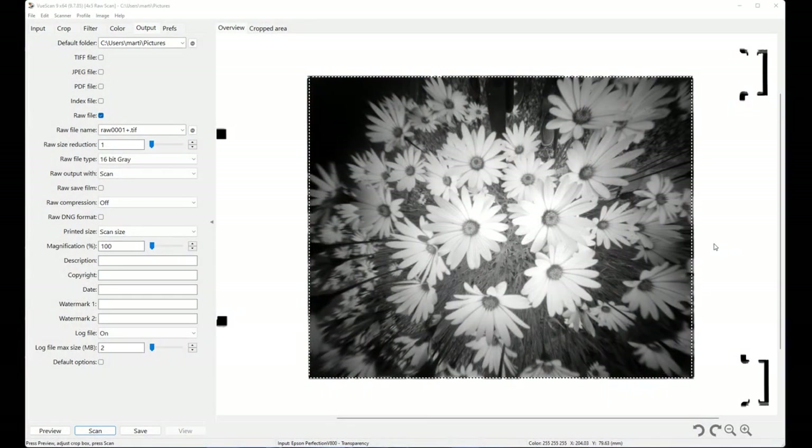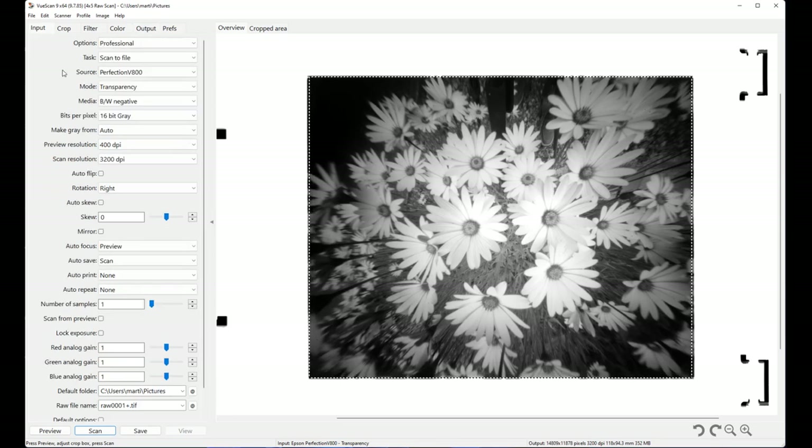This is the preview of the negative in my Epson V800 flatbed scanner. In the output tab I've got 'raw file' selected, which means I'm creating a linear scan — I'm not making any adjustments within VueScan to alter the image, much like a raw file from a digital camera; the scanner is just reading the light values. In the input tab you can see I'm scanning at 3200 dpi, which gives a nice big file to work with in Photoshop.